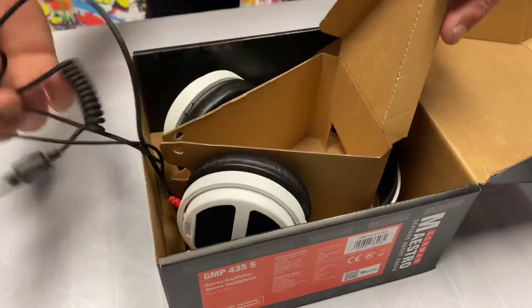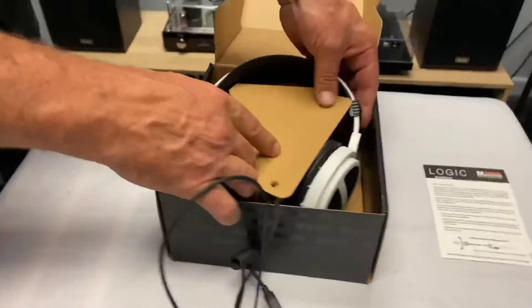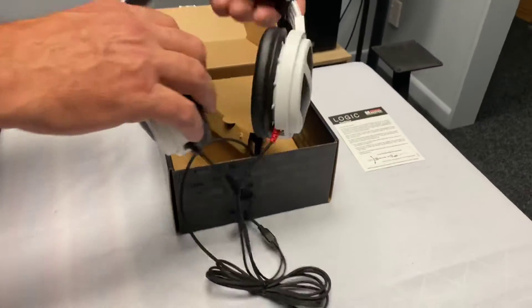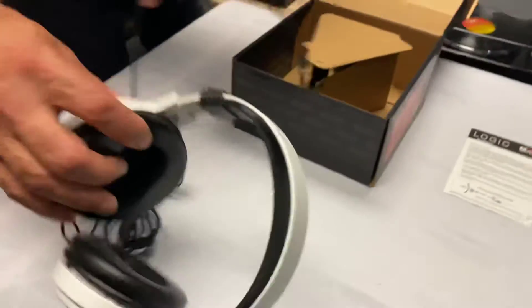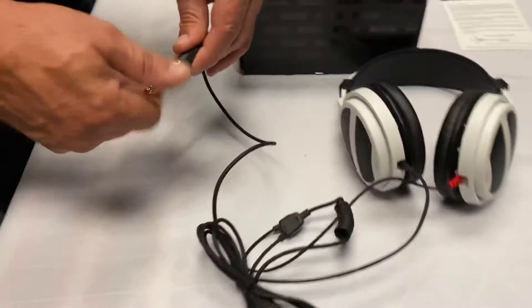If you haven't heard of German Maestro, these are pro headphones, pro equipment, made in Germany. They've been around for over 50 years and they really do make some amazing products. We will be coming back and doing a review on these at a later stage.